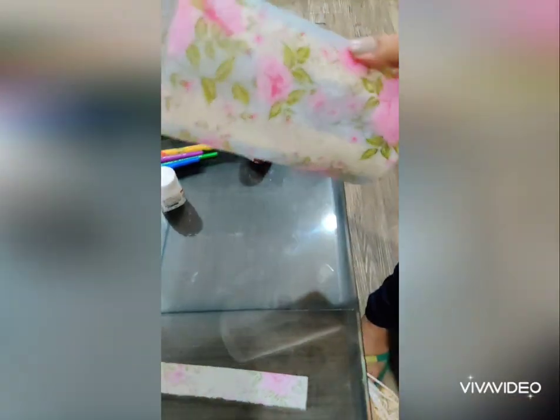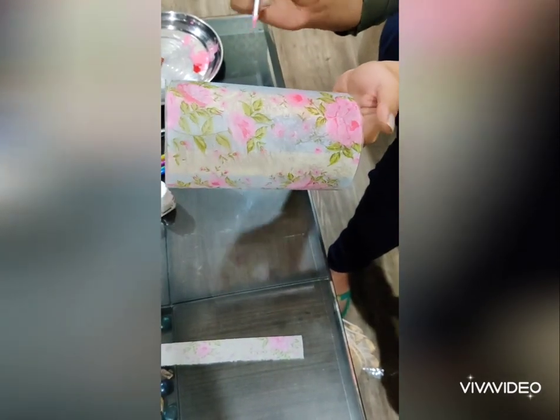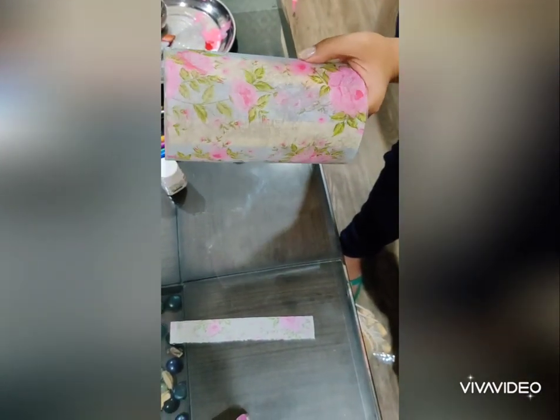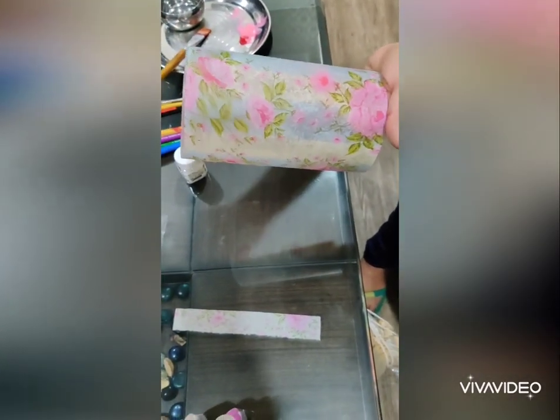After the lamp is dried enough, we will paint the pink flowers using a pink color, because they are not that visible. With the help of the paint, we can emboss them more so they are clearer and look better.